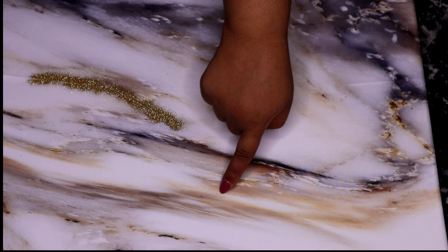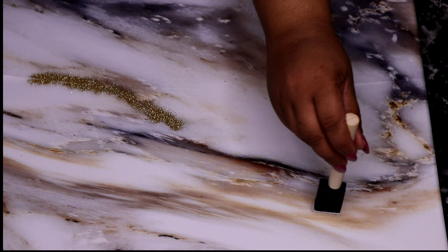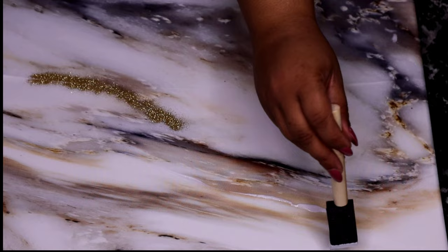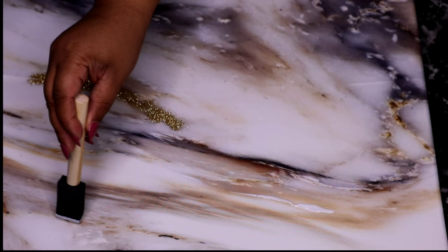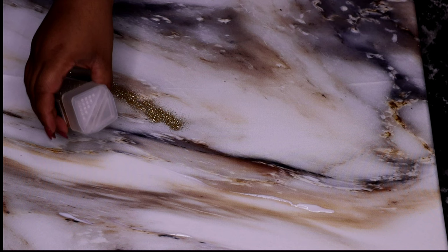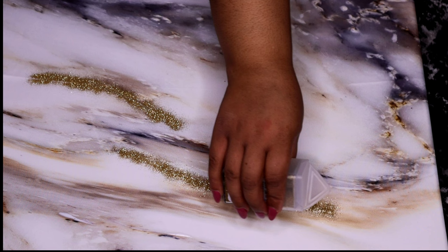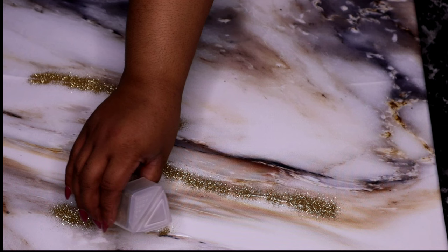I think I want to go ahead and make another line up here. Putting down some Mod Podge — a little, a lot, however much you want. I don't want to go overboard so I just did a few lines here, but if you want to highlight every line you can do that. This is your canvas, your world — do it how you want to and make it to your liking.